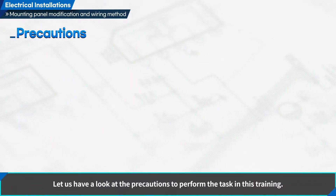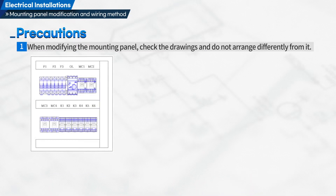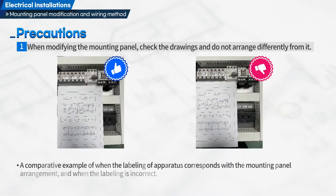Let us have a look at the precautions to perform the task in this training. First, when modifying the mounting panel, check the drawings and do not arrange differently from it. A comparative example of a correct mounting panel arrangement plan that corresponds with the drawings and an incorrect mounting panel arrangement plan that is different from the drawings will be shown.